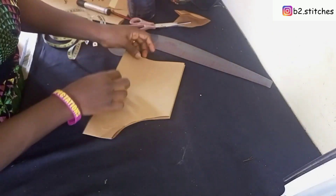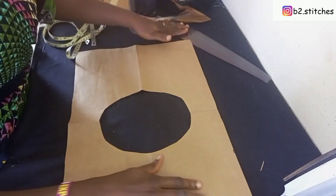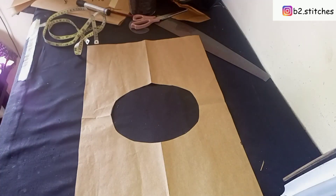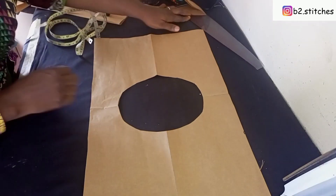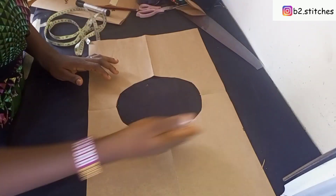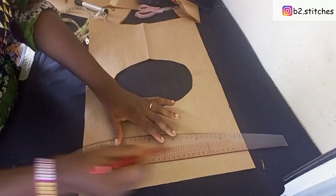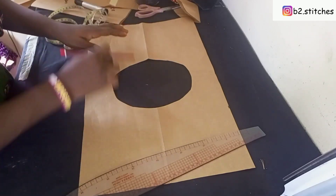After cutting, I'll go ahead and open it up. This has already given us the width of the neckline of the bubba. The next thing we are going to do is start drawing our lines, because the lines are going to help us know where to sew on the paper.